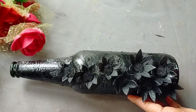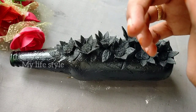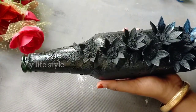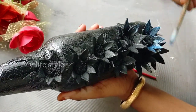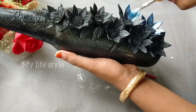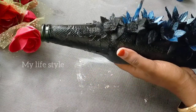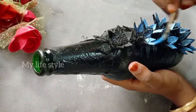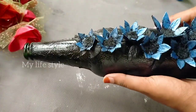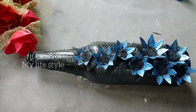I will paint the flowers with purple color and sky blue color. I will paint the petals of the flower with blue and purple acrylic color as well. I put a little brush to the flowers. I want to use this color — it is called Golden Yellow. I put a little brush to the flowers.